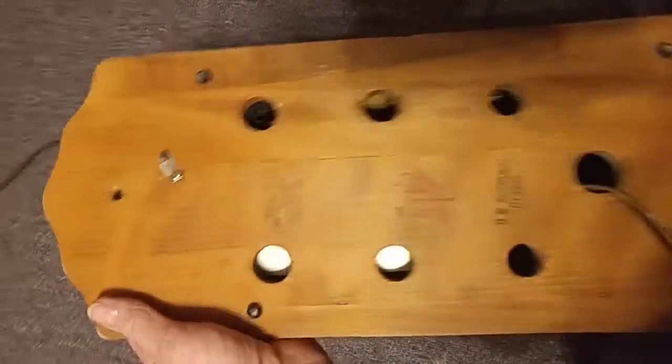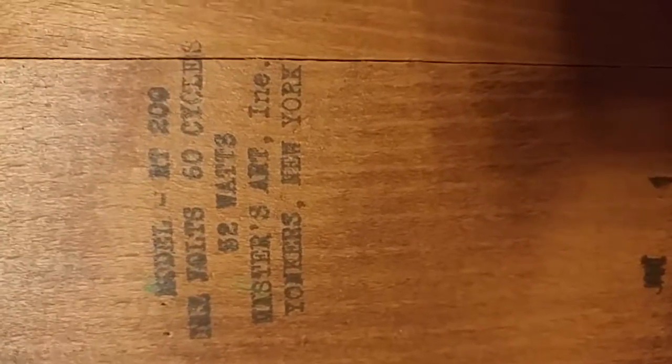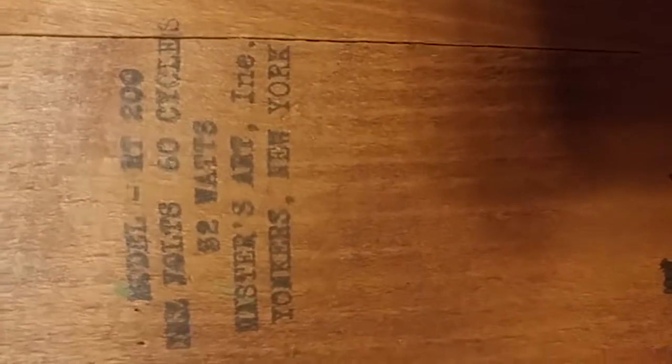Hey YouTubers, here's another phone. I had a previous video on a Country Bell. This one here — a lot of radios would have clones. This is a clone radio. It's a model RT200 — or MT200 — I think that's what it is. It's a Masters Art Incorporated, Yonkers, New York radio. Anyhow, it's a clone.